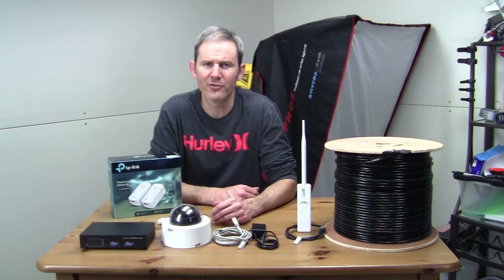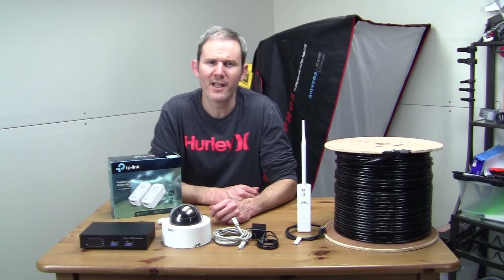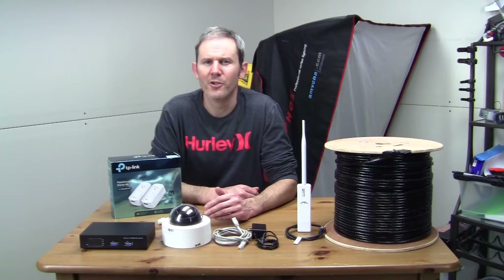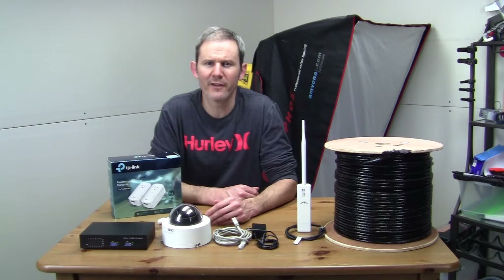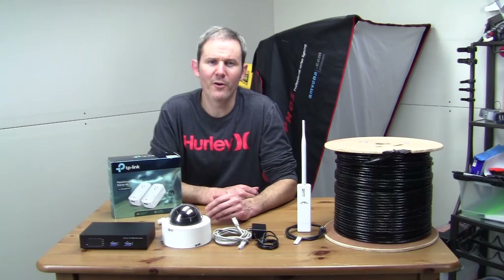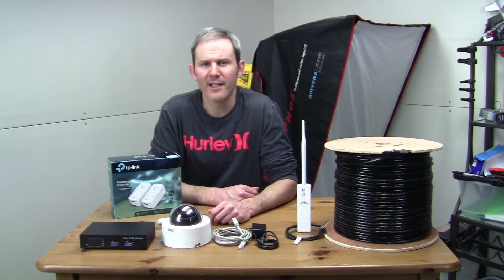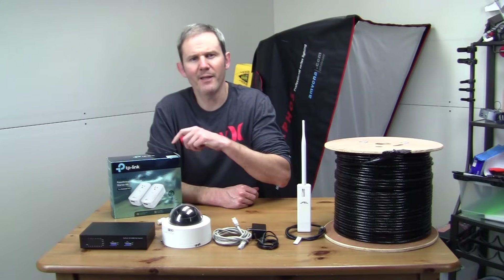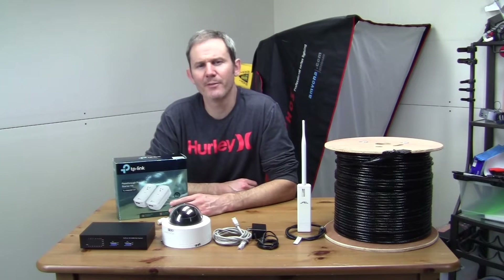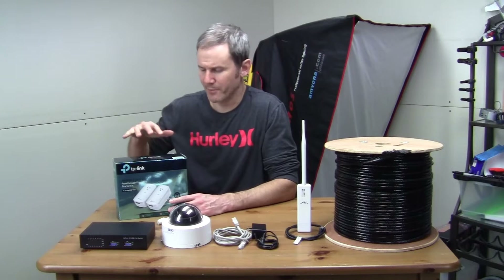If you already have electricity in the location where you want to install your security cameras and they share the same breaker box or panel at your home or office, you can use this existing wiring to transfer the video footage. This means you can extend your home or office network and internet into another location using these adapters, piggybacking off the current electrical infrastructure. It's super easy, costs about a hundred dollars, and there's no configuration — plug and play.